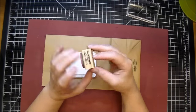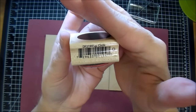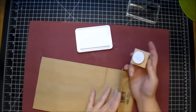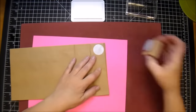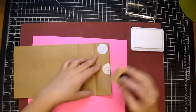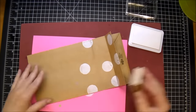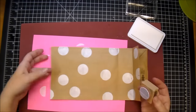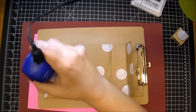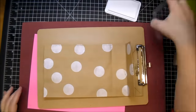I'm using this Hampton Art large circle stamp — I love this stamp — and I'm just going to randomly stamp around my bag. I'm using a stamping pad underneath so it gives me a little more cushion. I'm just randomly stamping all around, making sure to go off the edge. I put a clipboard underneath because I did want to heat set this, as this ink does take a while to dry.